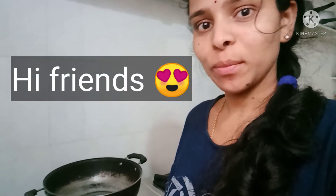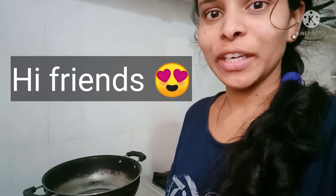Hi friends, I am doing tomato potato curry. Let's get started into our video.